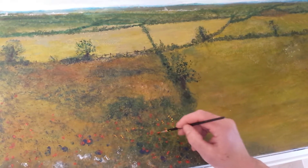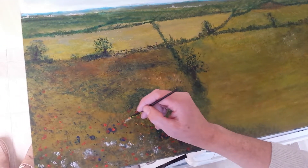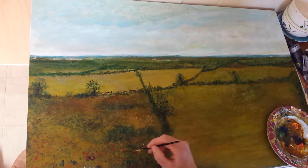I'm putting flowers in the foreground which will draw the eye to the center of the painting. I'm just dabbing randomly to give that sense of perspective, and it throws the background back from the picture.